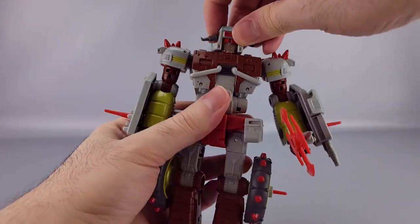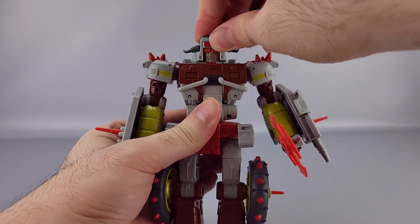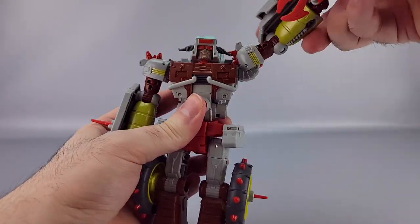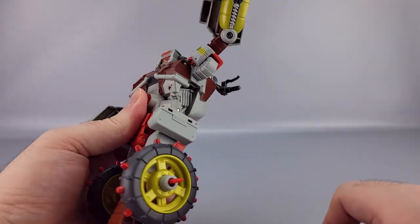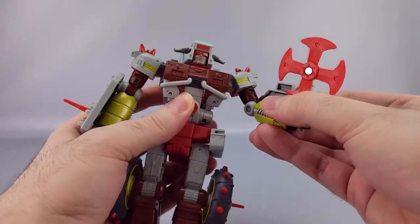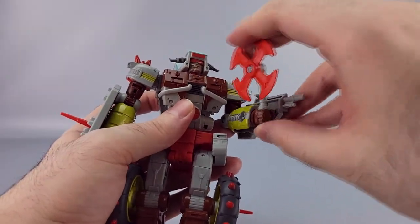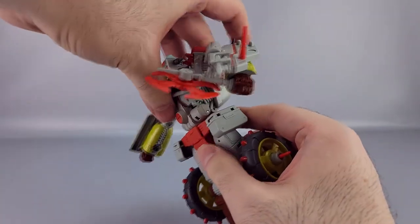For articulation: the head has a ball joint so you get left and right, up and down, with a tiny bit of waggle — not a whole lot though, thanks to the head shape. The shoulders can go all the way around 360 degrees, go outward revealing some nice detailing, and you've got a bicep swivel. There are weird pseudo-ratcheted elbows that go to about 90 degrees.